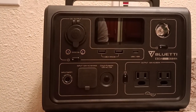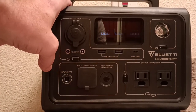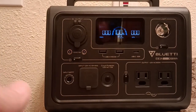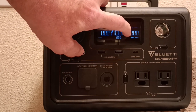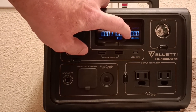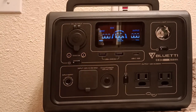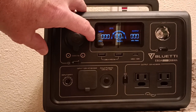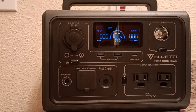The nice features are that it shows the display — it shows the output in 60 hertz watts, then it tells you how much it has at 100%, and then how many watts are being input over here. So when you plug it in or whatever, you can see that.